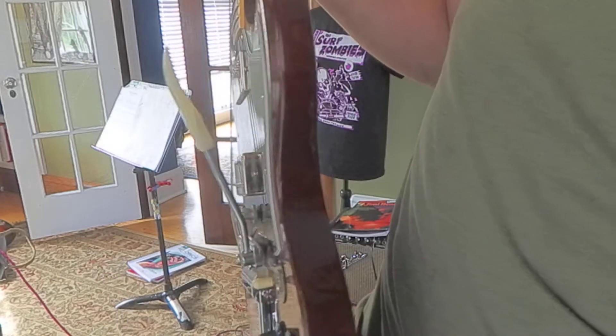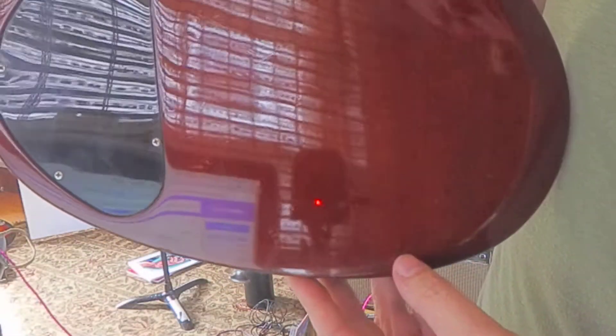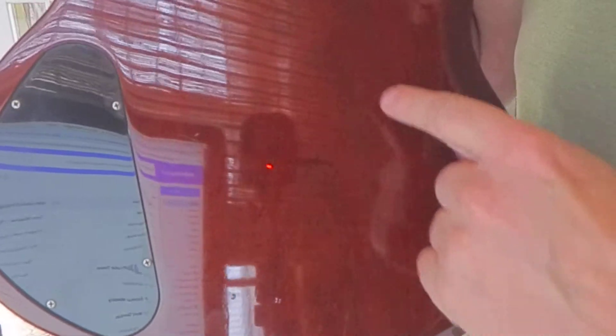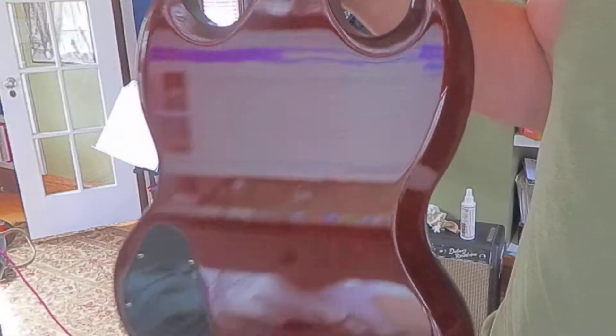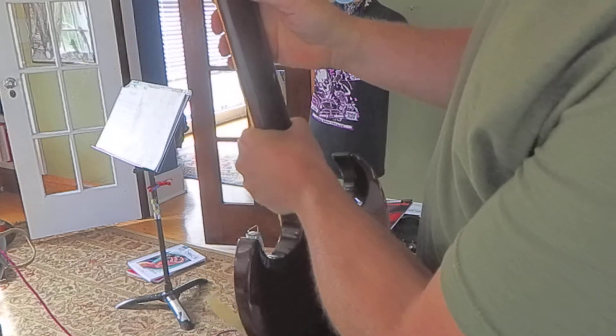The edges look pretty good. The main thing we were talking about are these tiny dents — I think they're from the rivets of somebody's jeans pocket. They're pretty shallow. Counting them: one, two, three... about 19 little tiny dents. That's on the lower back. Back of the neck looks very clean.